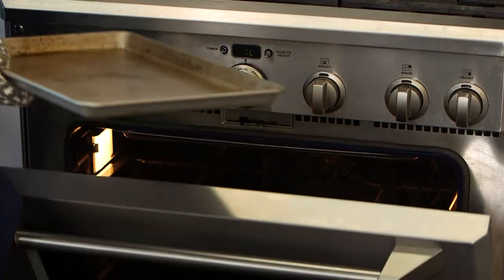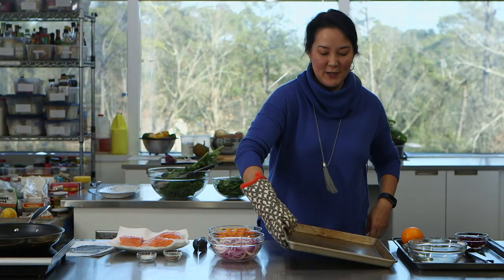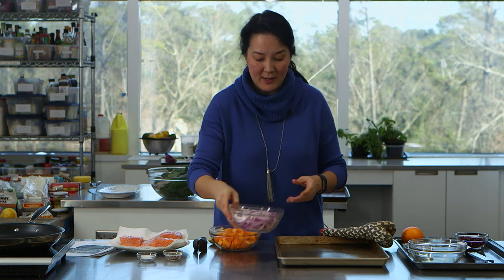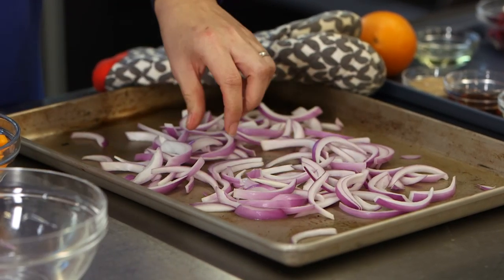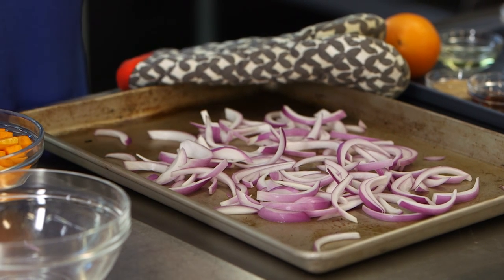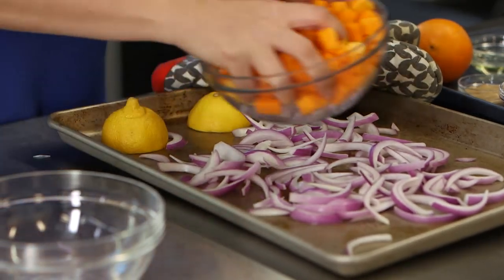The pan is super hot so I need to be very careful not to touch it — I'm very bad about forgetting. So what I'm going to do is place my oven mitt right here on the corner as a reminder to myself. I have two and a half cups of sliced onion I'm adding to the pan. I don't know if you can hear it sizzling but it sounds awesome. One lemon that I've cut in half goes cut side down onto the pan.